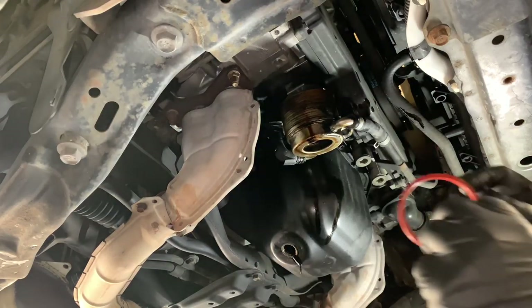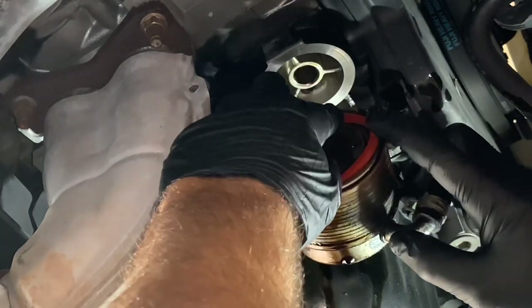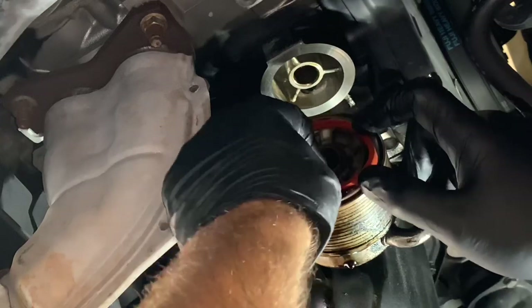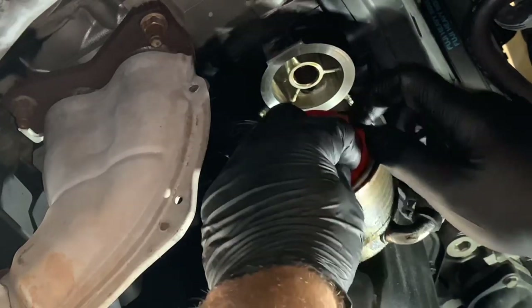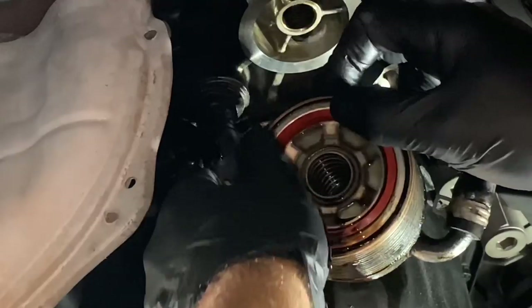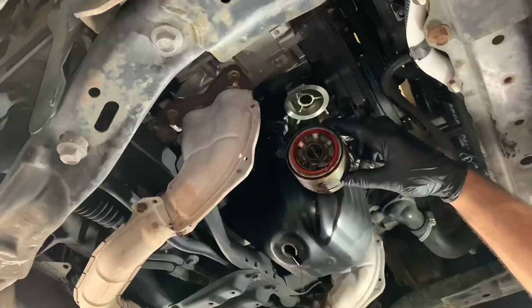Once we get it all cleaned up we're going to go ahead and install the new o-ring on the backside here. Press the o-ring into the groove — it kind of looks and feels like the o-ring is too big, but as you keep pressing it in and working it in there it'll eventually sit nice and flush. Once you've got it seated in there you can put a thin layer of fresh oil on the seal.